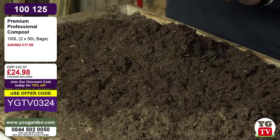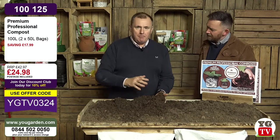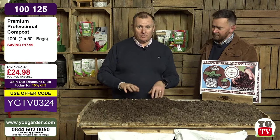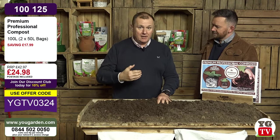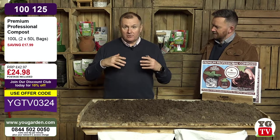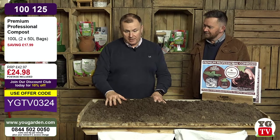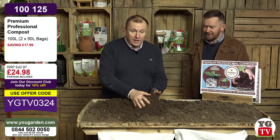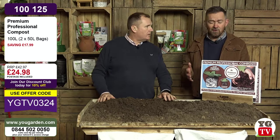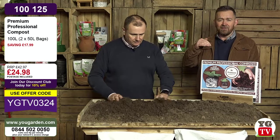We can still use peat in our gardens right now, and the alternatives are generally a bit iffy. If you want the best results, use this compost for as long as you can. It's got 50% wood fibre - the lowest level we could get to and still have a professional quality product - so we've been as eco-friendly as we can. This same formulation with 50% wood fibre has been in place for at least the last six or seven years. It's the only compost I use at home and on the nursery. We've had thousands and thousands of five-star reviews.